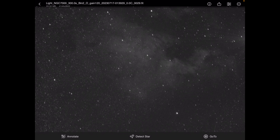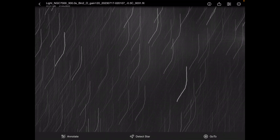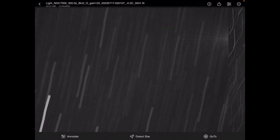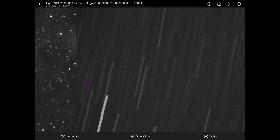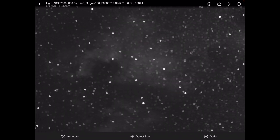After this, it just completely went to waste. Once the meridian flip occurred, it seemed to want to go back to normal, but now we have blurry, useless sub-exposures.